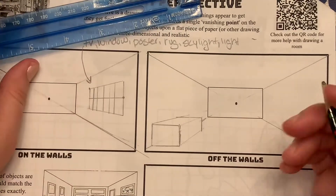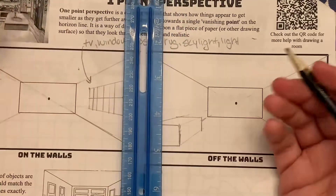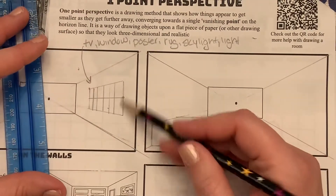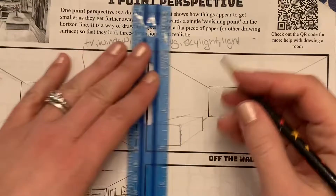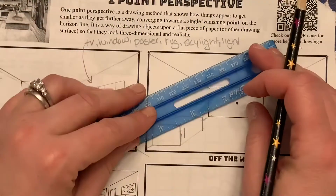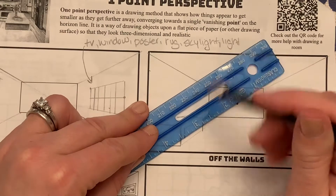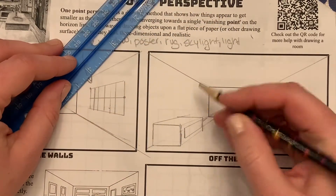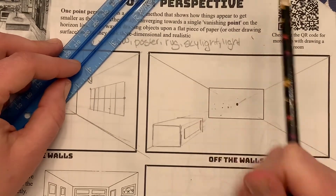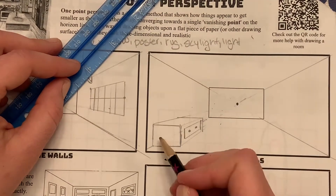We want to put a drawer on it. Remember how we start with a line and go back — well, it can also be a drawer. Put a little line there and do exactly the same: connect back to the vanishing point, cut the line off before the end of the dresser, erase the rest, and put the little handles on. It's a dresser — an awfully wide dresser, but it's fine.